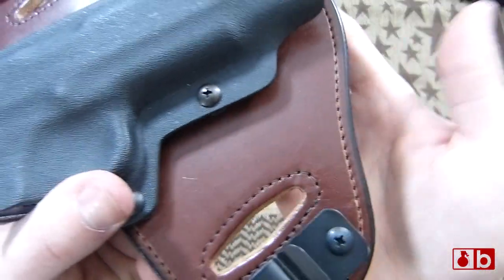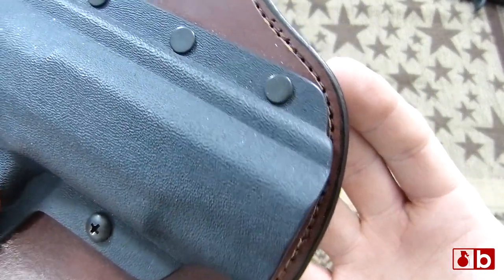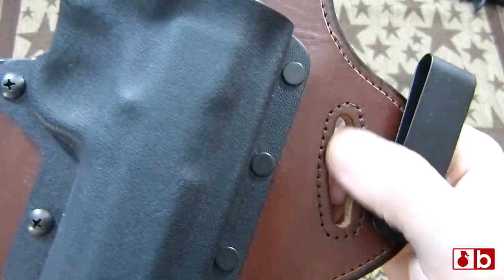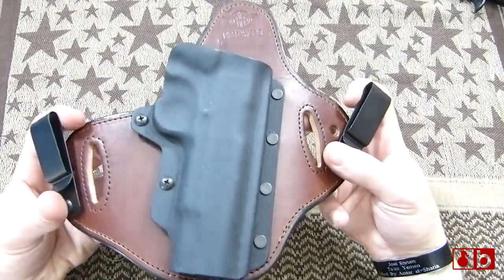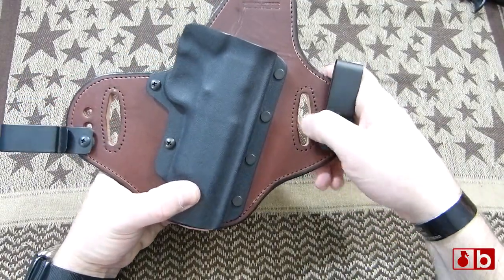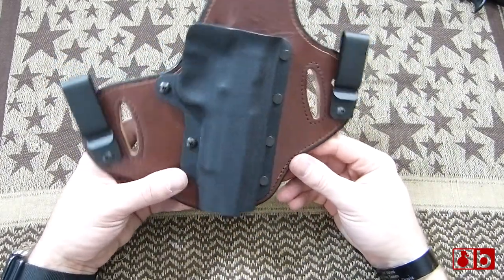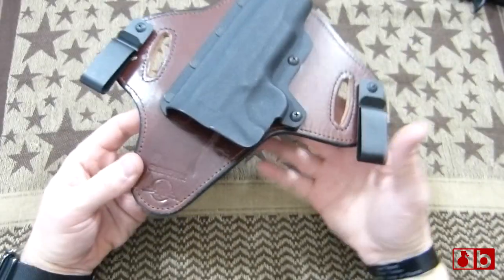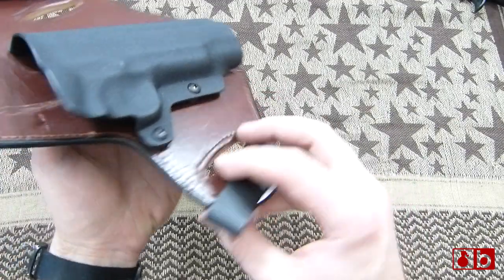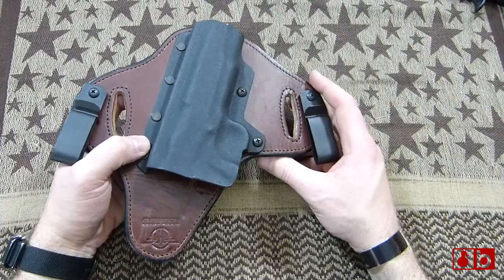You can see the stitching along the edges here — it's just extremely well done. You also have stitching around the belt hole area right here and these nice loops. Like I said, you can move those up and down to go higher or lower depending on your draw and carry preference. And down here is where the gun actually goes in, and this is where you have those adjustable areas to adjust the tension.